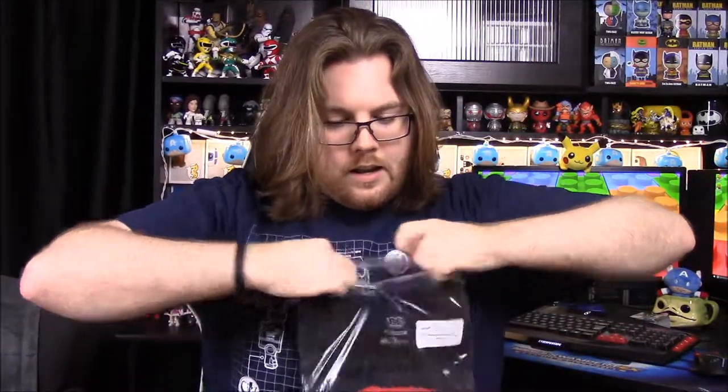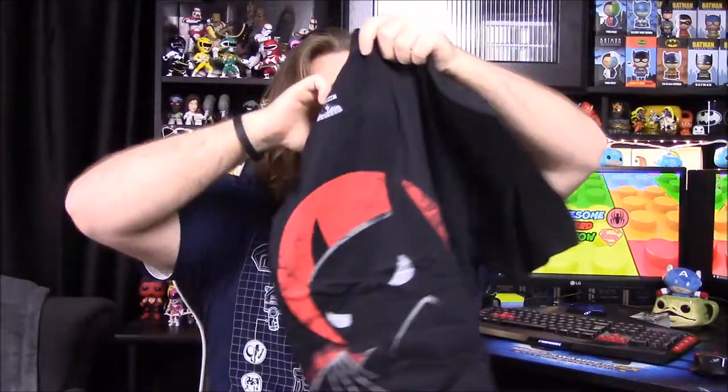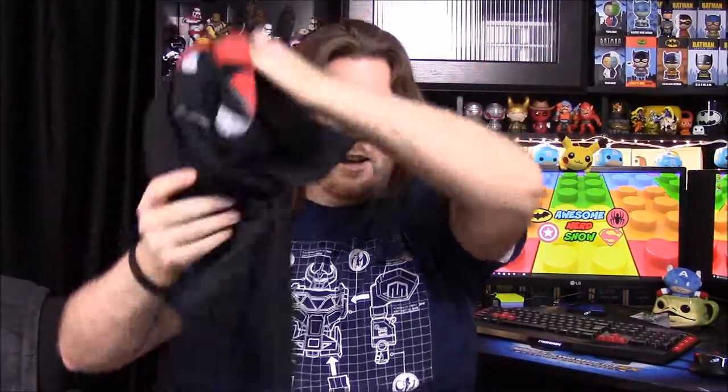Next up we have a t-shirt featuring the Batman: The Animated Series logo or cover art. There's a pop Batman covering half his face with his cape, silhouetted against a red background. It looks like it's almost colored like crayon — someone took a white crayon and colored the eyes gray and red. It looks really cool.